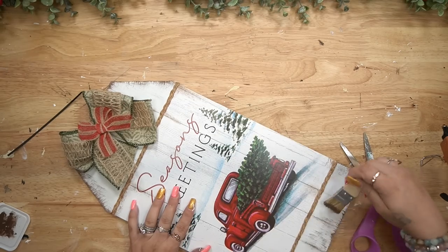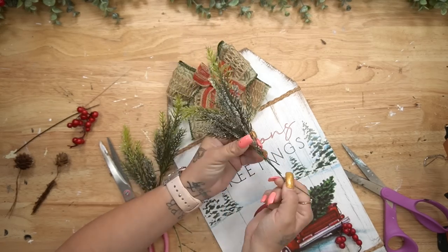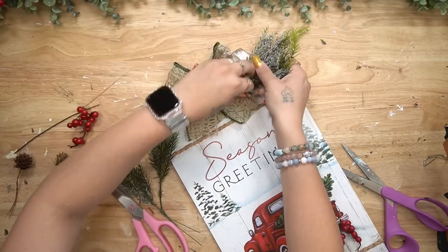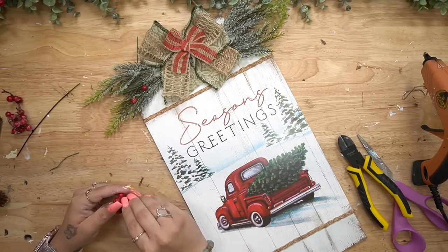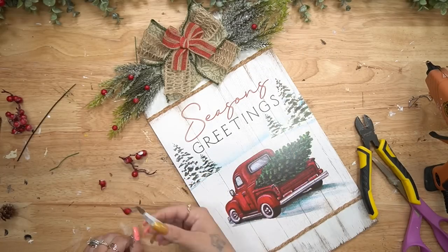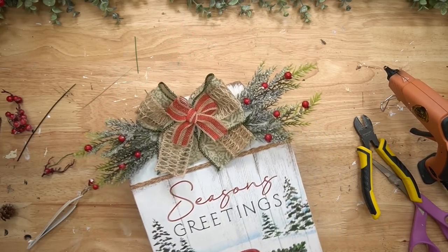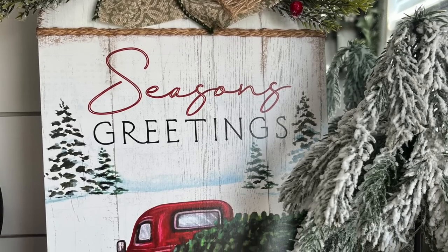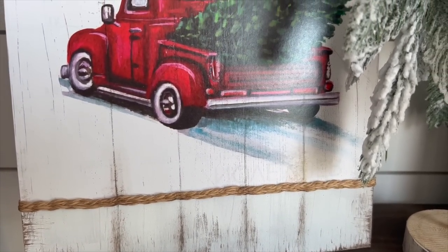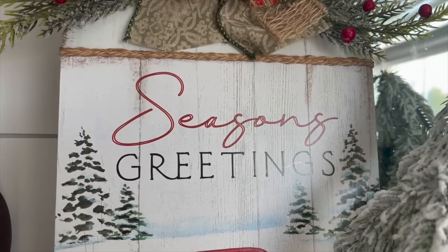I took my chip brush and some antique wax and dry brushed all the way around the sign, also lightly brushing some lines along the faux wood grain. To finish, I took some greenery from my stash — it had beautiful crystals that looked like snow, which went perfectly with the image — added some berries, and glued that down. I absolutely love how this turned out. The gorgeous red truck with the tree in the back is just getting me so excited for Christmas.